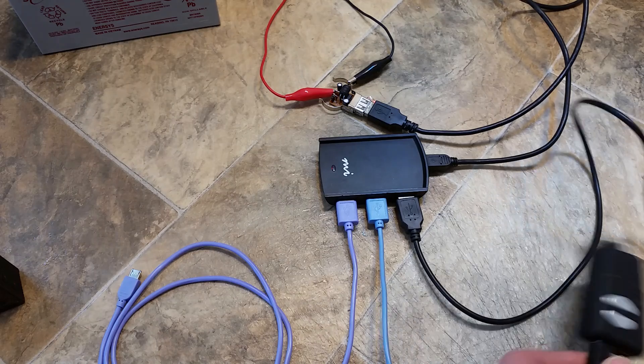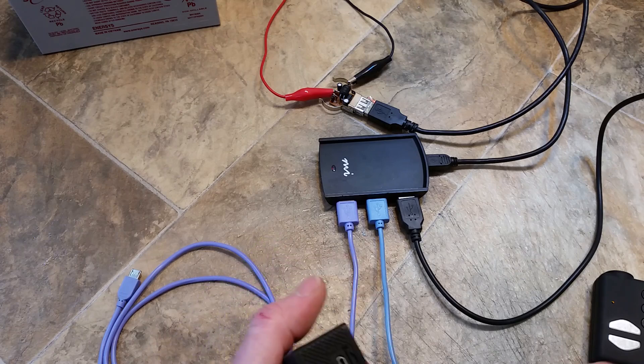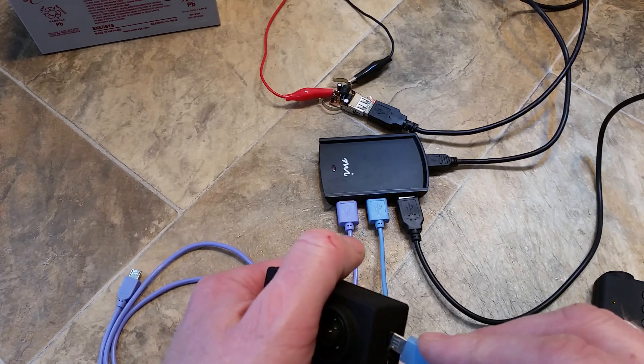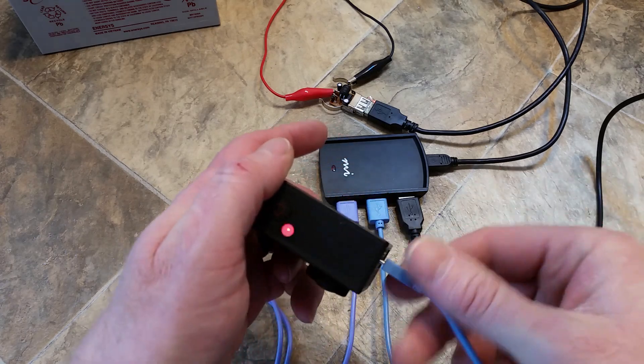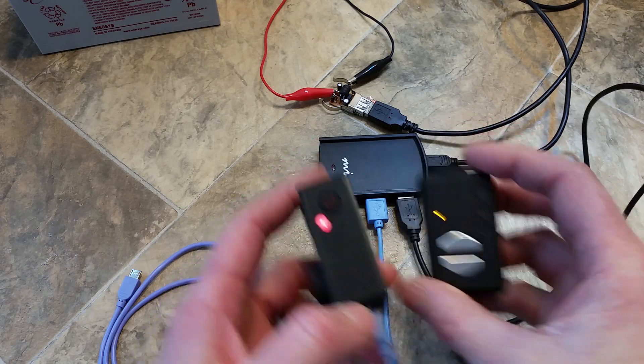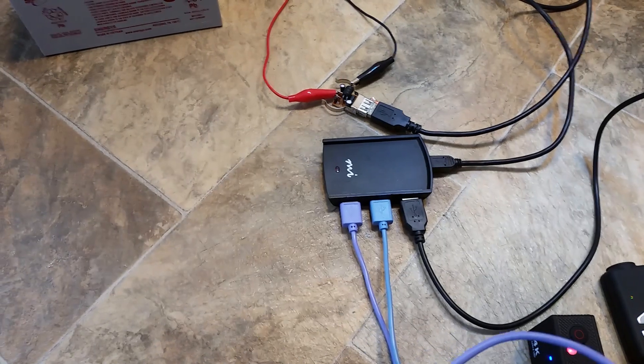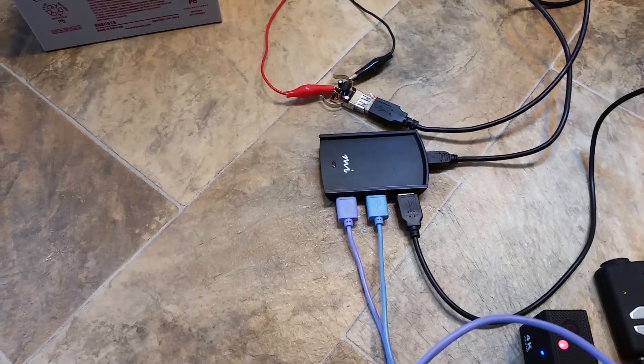That's charging. Hook up my action cam. Both charging. And then I will hook up the phone that I'm currently recording on.